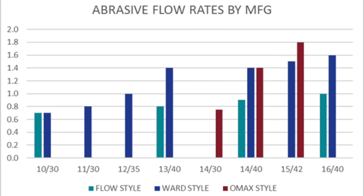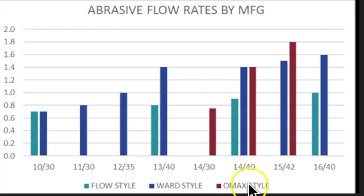Before we go, I wanted to look at this abrasive flow chart by manufacturer. We went out on the web and found the suggested flow rates for Flow style, WARJet style, and Omax style machines for a variety of orifice-nozzle combinations. Abrasive by manufacturer for any given nozzle-orifice combination does vary. Flow style is closer to the middle of optimum versus fast cutting, while WARJet and Omax style are pushing toward more abrasive and faster cutting speeds.